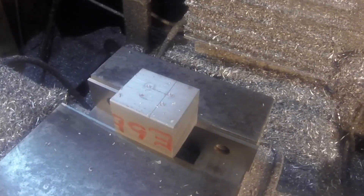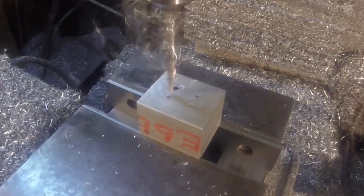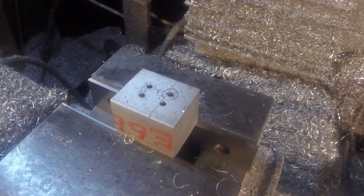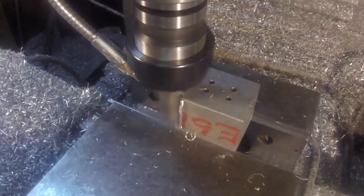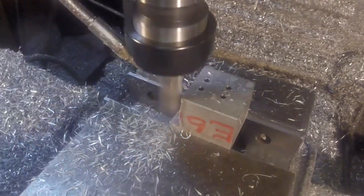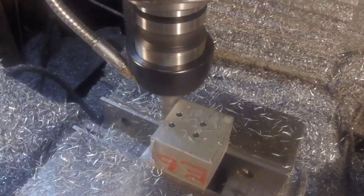This here is the beginnings of the movable jaw — this is the bottom side of it. Made out of some more of that one and a half inch bar.